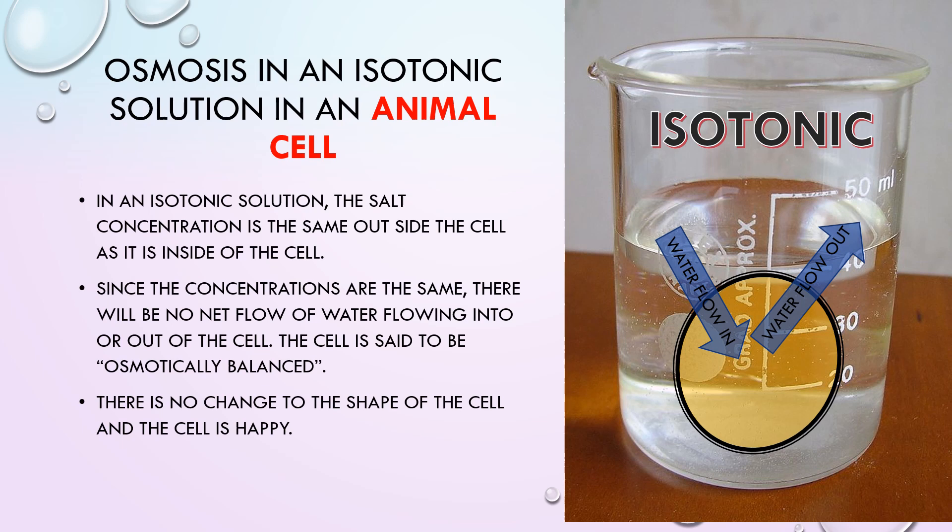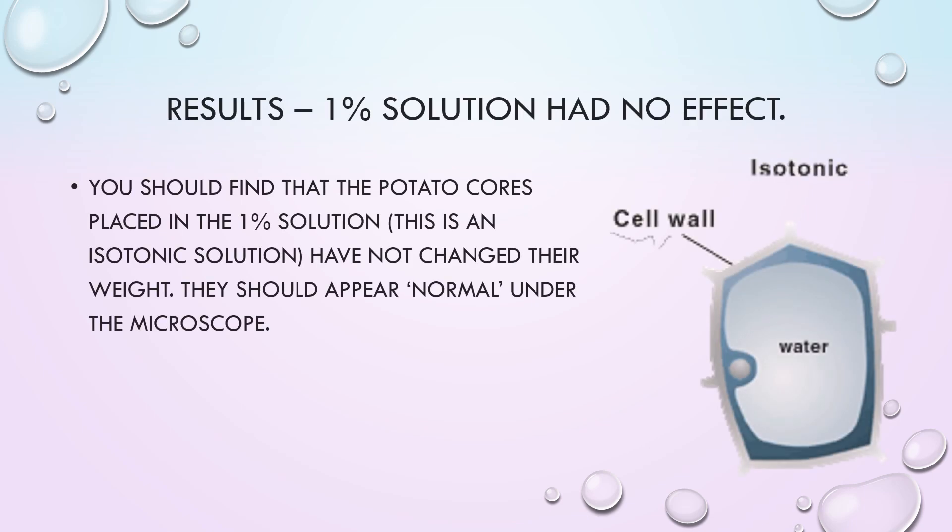Here we see an animal cell in an isotonic solution. Similarly, this cell is osmotically balanced and there is no change to its shape. You should find that the potato cores placed in the 1% solution, which is an isotonic solution, have not changed their weight. They should appear normal.